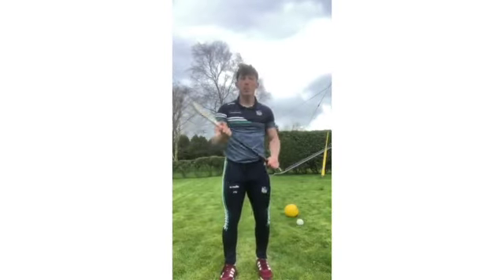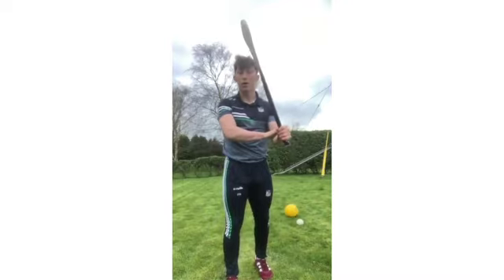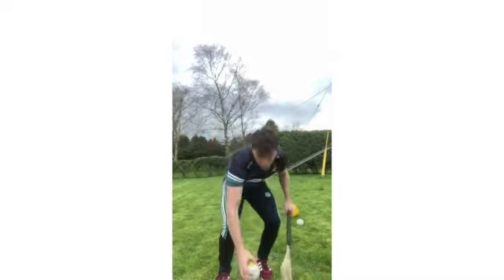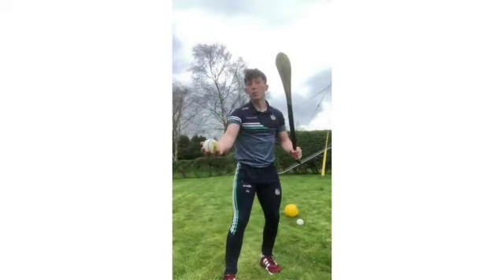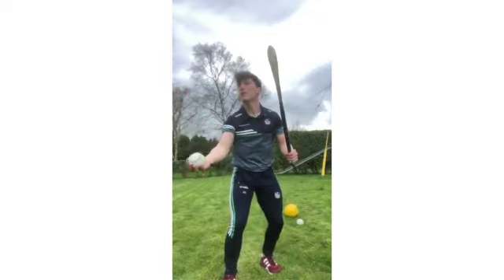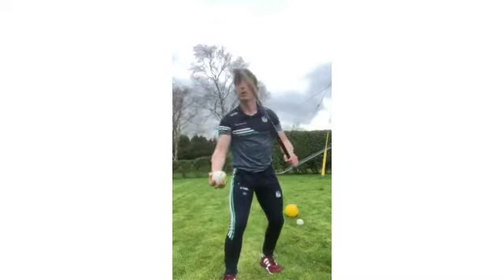Step two: making sure that my hurley starts in a nice high position at an angle, and this is why it's so important to have my hurley light and the proper size so that I can hold it at full length. Holding the ball out from my body in line with my boss, I get a chance to judge a dropping ball — popping the ball up to eye level and letting it drop into my hand, getting a chance to read how long it will take for the ball to fall once I have popped it out of my hand.